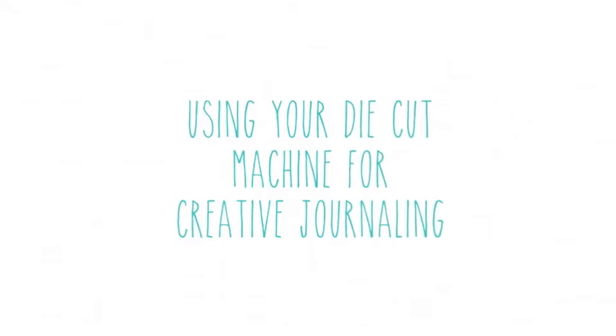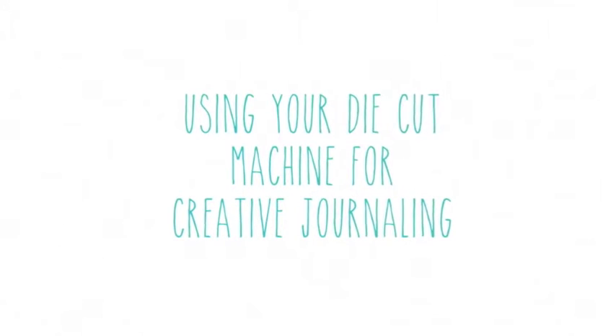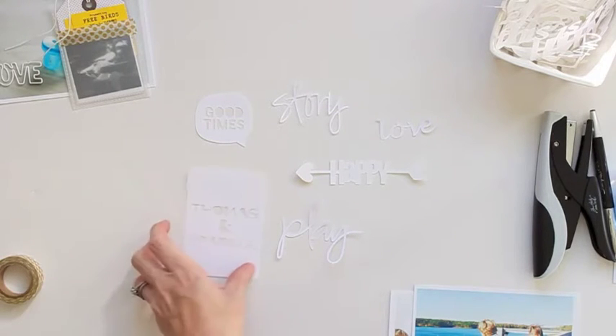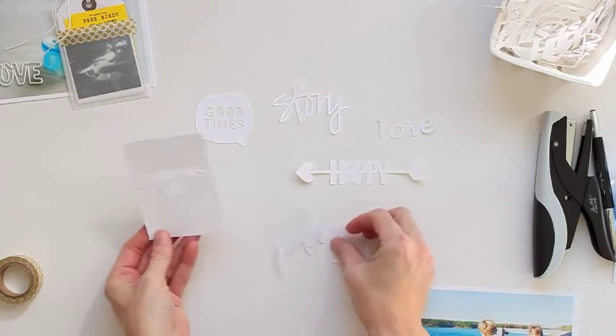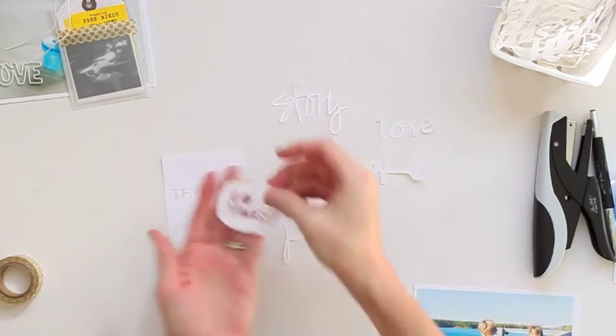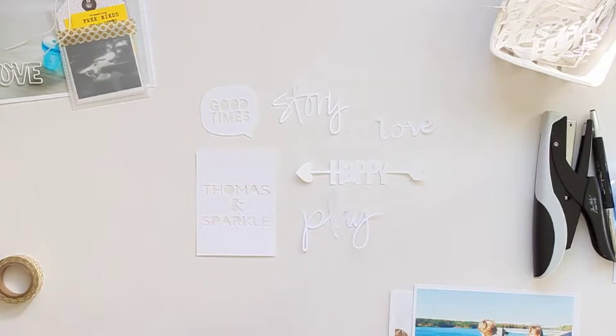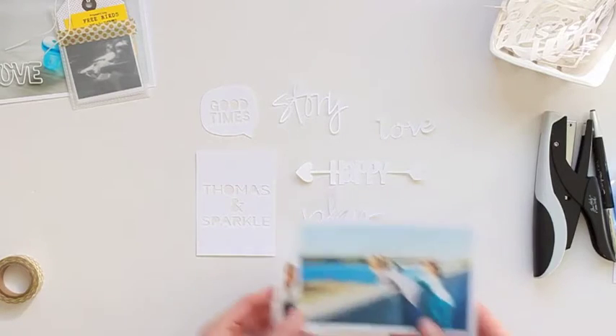The next thing I want to talk about is using your die cut machine for creative journaling. Earlier I showed you my container of die cuts, words, phrases, and different things that I've had cut out for a while. These are some that I pulled out today thinking I might use for some of my pictures. I love the way that die cut words sometimes have that see-through quality — you can see through to your picture or paper or whatever's underneath.